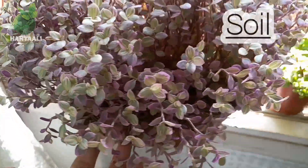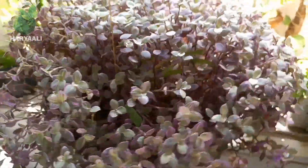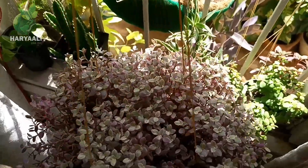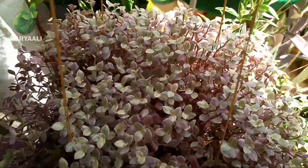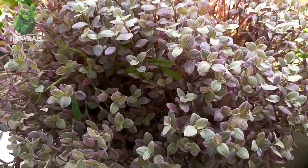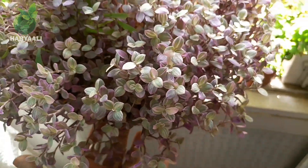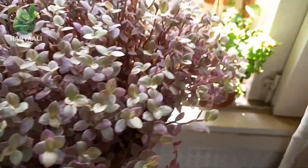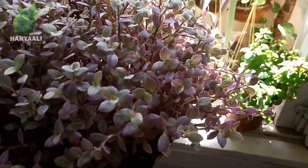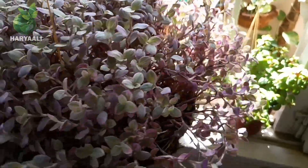Let's talk about its soil media. As I shared, this is a succulent plant with all the qualities of a succulent, so a succulent soil mix will be the best media for it. The combination of garden soil, sand, and perlite makes a very well-drained soil media, which is the best for any type of succulent plant.